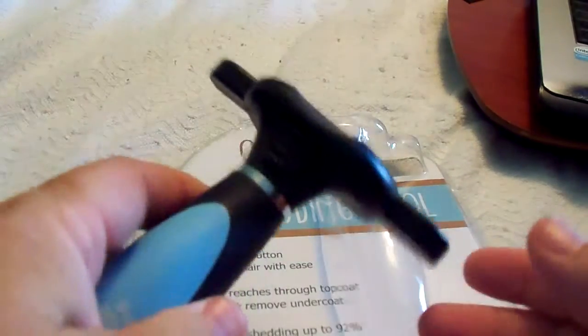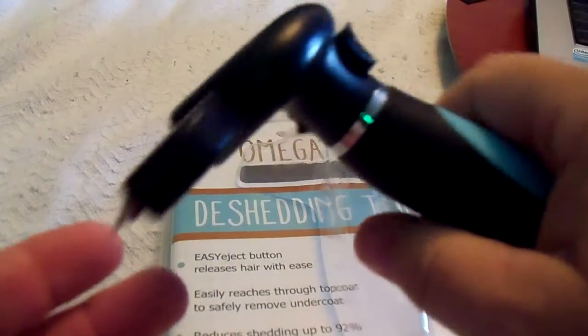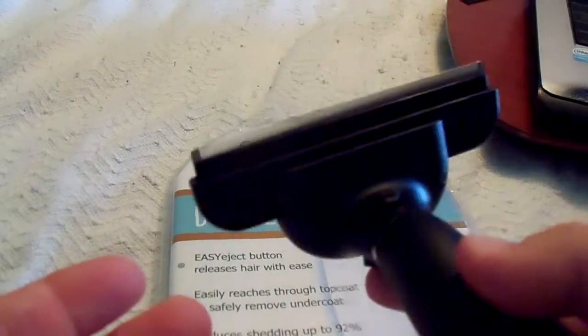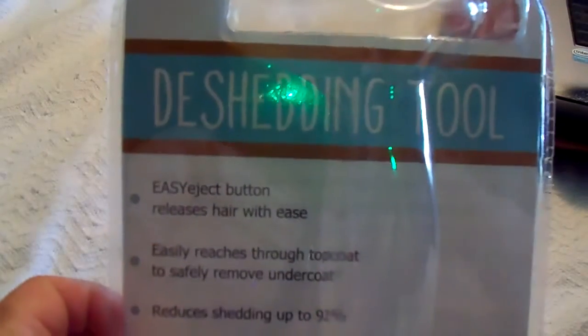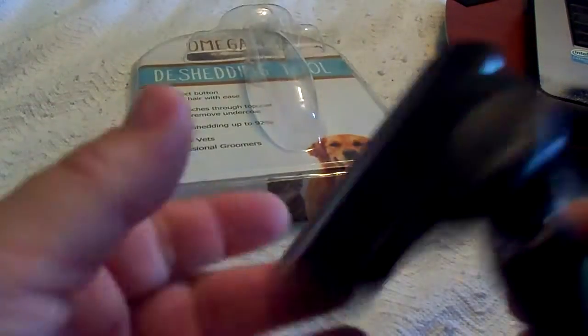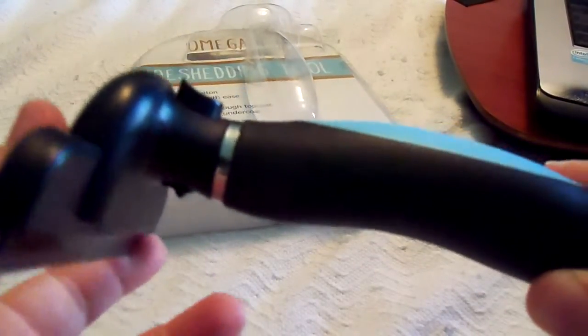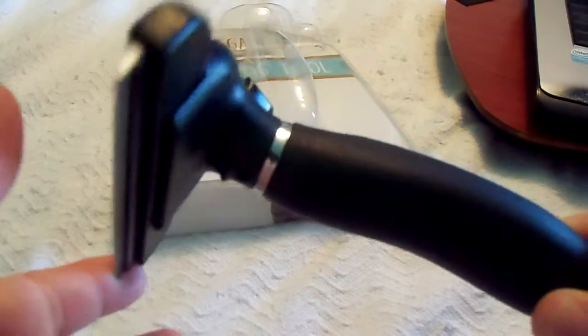It works really good. The teeth are tight, she doesn't mind it, doesn't seem to hurt her. I'm really happy I got this. I like the handle — easy to grip. If you're looking for something, look for the Omega Pet de-shedding tool. Their website is omegapet.com. Now I will show the video of how I used it on Paris.